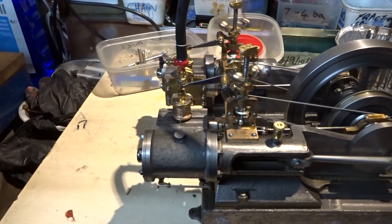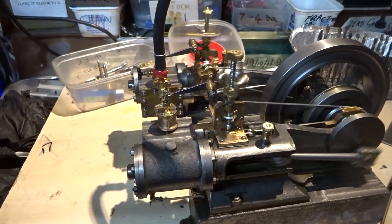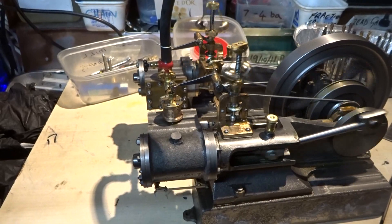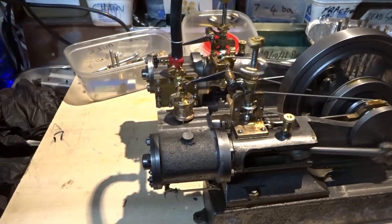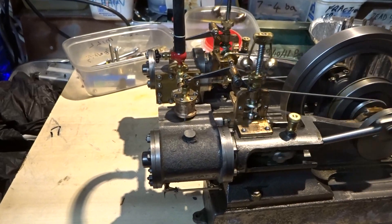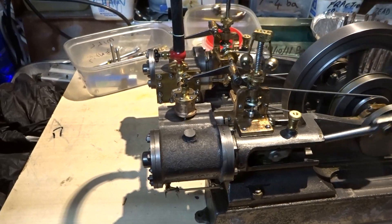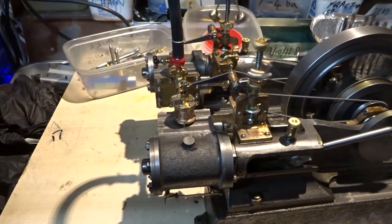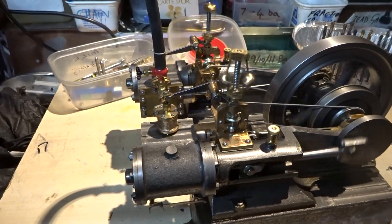The governor mechanisms do work, though the engine would have to be rotating a lot faster for them to actually operate. They do limit the amount of steam into the steam chest, but they don't completely cut the steam off because there is a bypass port within the governor bodies. So even if the governor is fully closed, steam can still get into the steam chests and hence the cylinders — they are only intended to limit the maximum rotation, not act as cut-off valves.